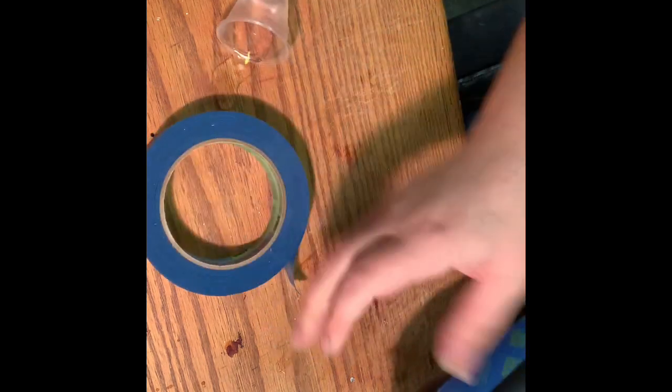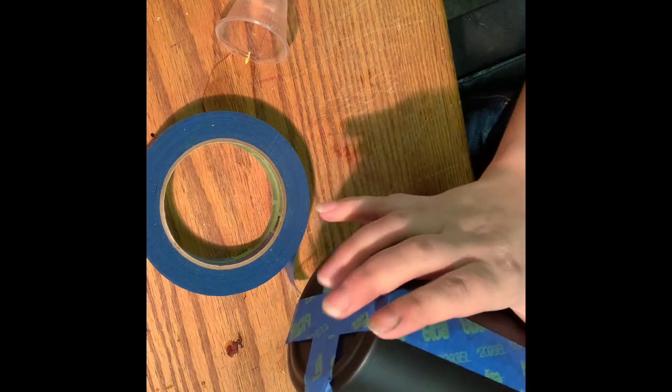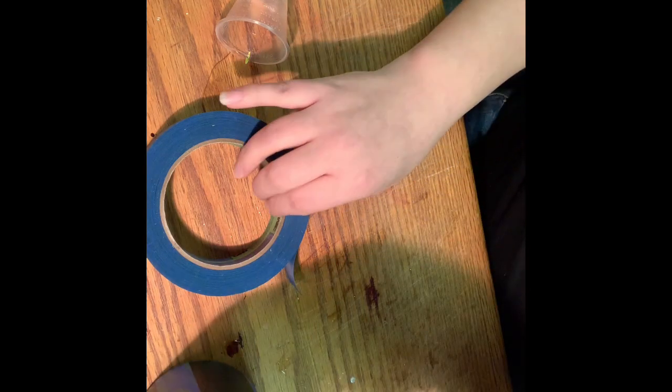Now I'm doing this on one of the mason jars. The tape that I'm using is the one-inch size. And I painted my cup black first — I feel it's easier to do the darker color.